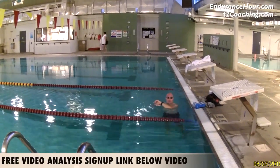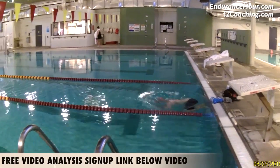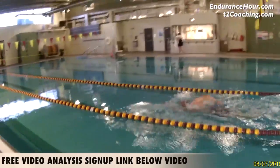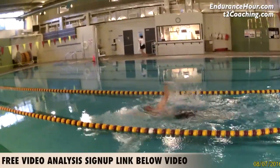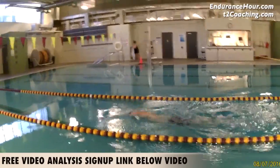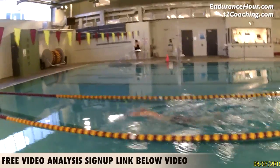Hey Sean, thanks for sending me your swim video. The first thing I'm looking at is stroke rate and your time per 25, which are pretty even. Something to take note of yourself is what kind of rate of perceived effort you were going during this 100 swim.